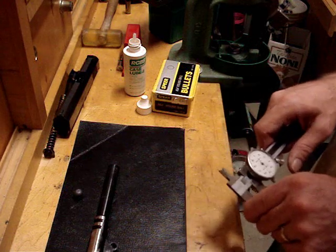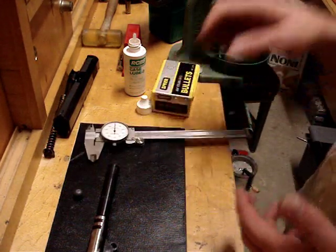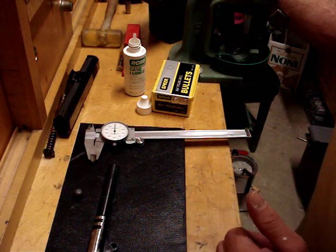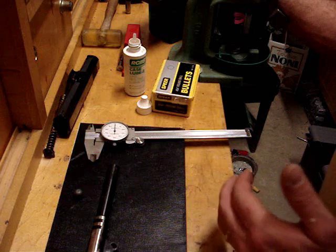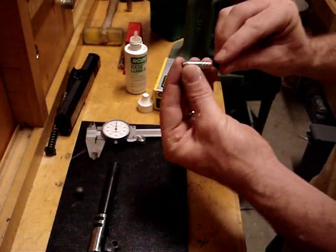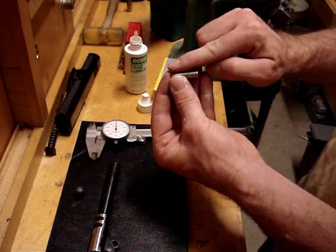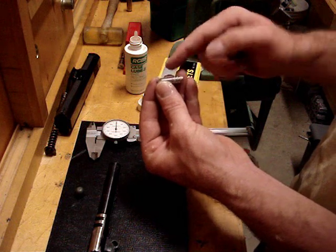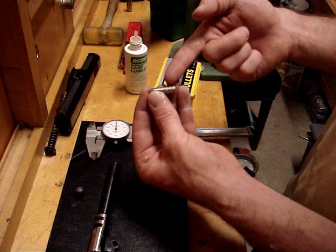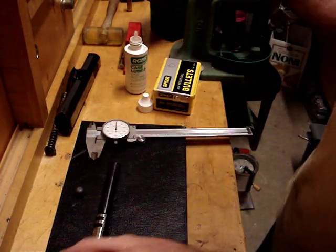If you don't size properly — for example, if you have a surplus Mauser with a .325-inch diameter bore and you use a .323-inch sized bullet — you're going to get a phenomenon called gas cutting. That's when you don't have a perfect seal and hot gas goes around the bullet just before it tries to seal. It causes a lot of friction and heat as it passes between the bullet and the bore, and it's going to cause a lot of leading. That's what you want to avoid.